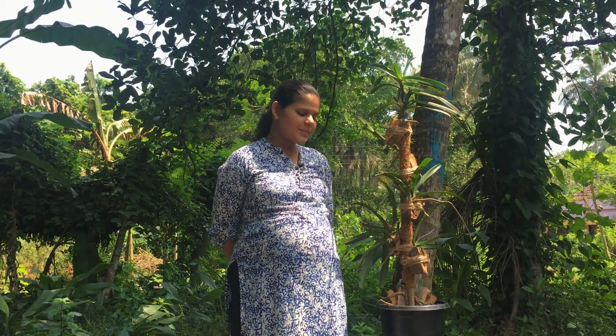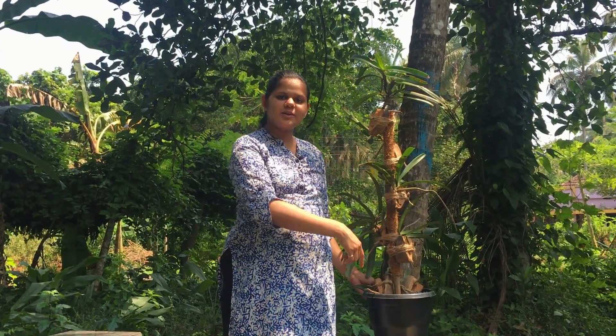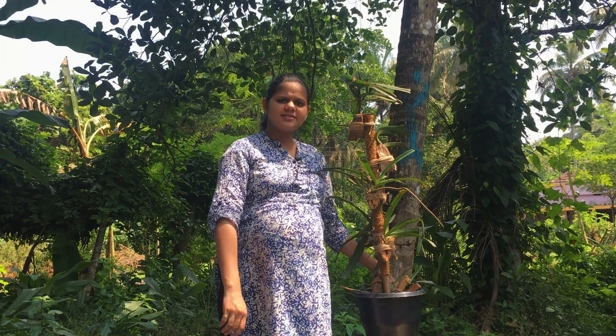Hi, my name is Nimmie. What we are doing here is a planter. We are going to make a planter for the first time.